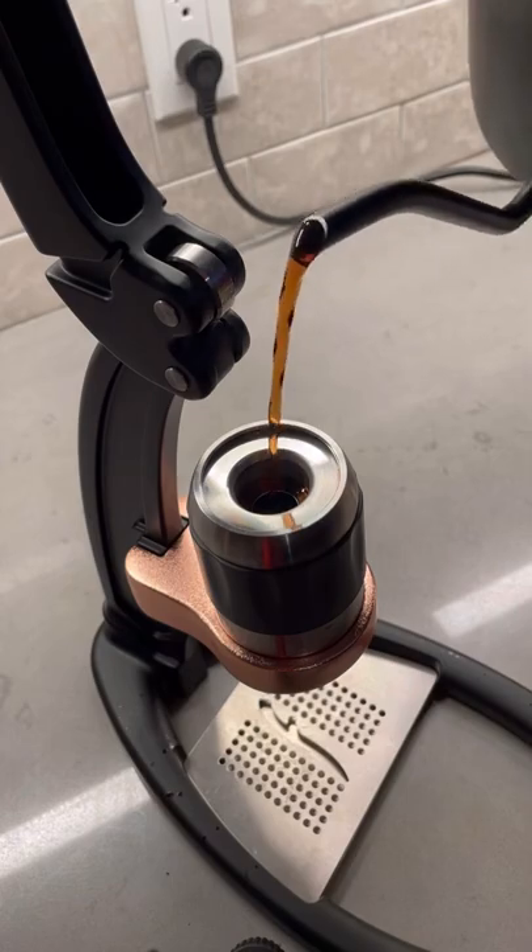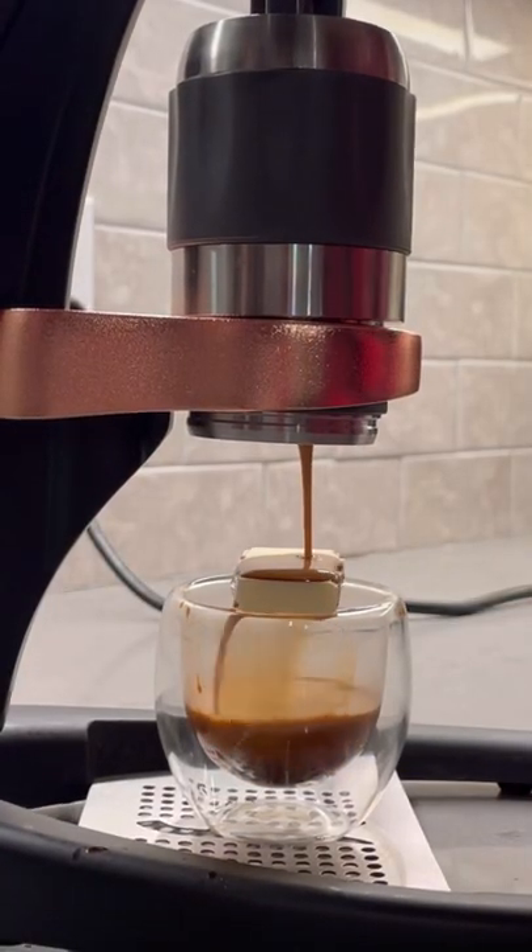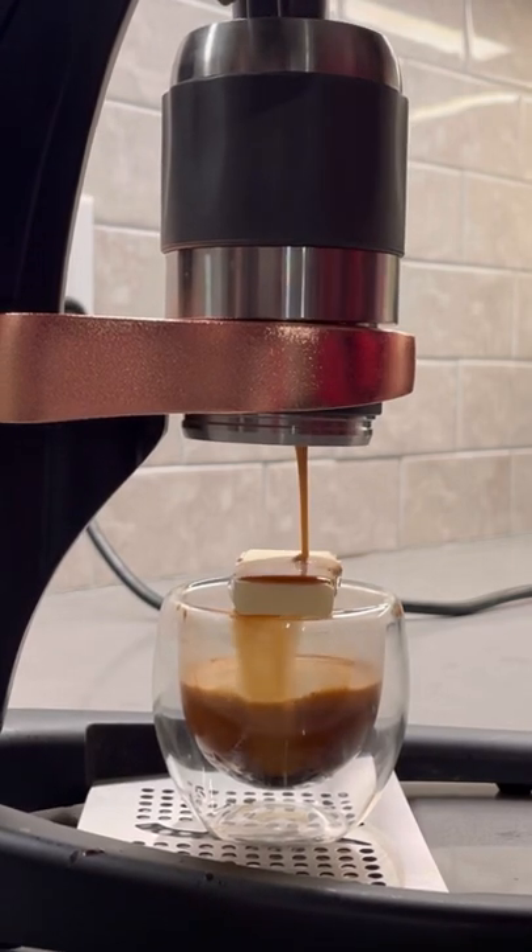We're going to use some BLK water and the Manual Flare Pro 2. There we go — got our chocolate right on there. Time to melt this bad boy. Overall, I'm pretty happy with the way this shot pulled. It looked pretty good.